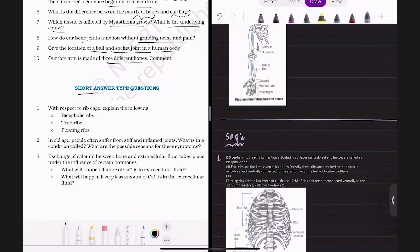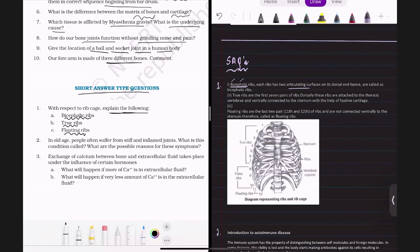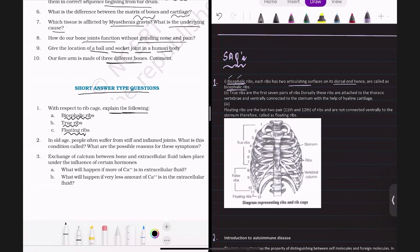Now let's go to short answer type questions. The first question asks us to explain bicephalic ribs, true ribs, and floating ribs with respect to the rib cage. Bicephalic ribs have two heads, meaning two articulating surfaces on their dorsal end. All the ribs in our body have two articulating surfaces at the dorsal end, and that is why all ribs are known as bicephalic ribs.